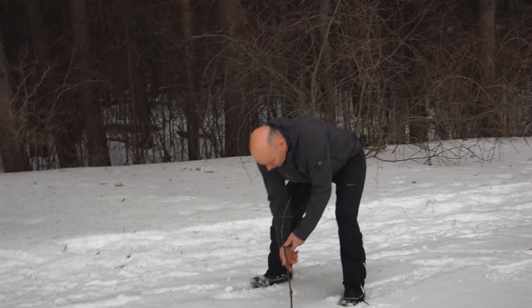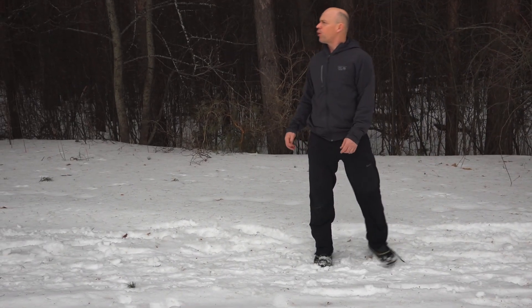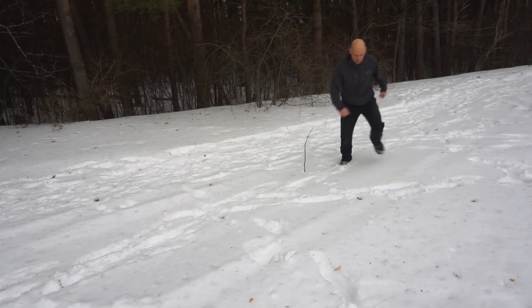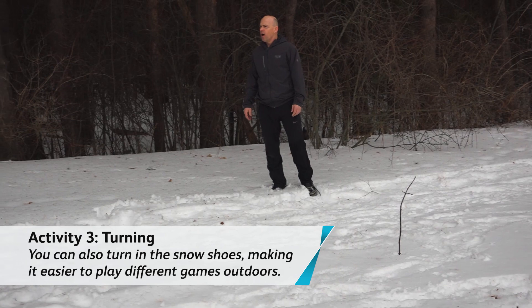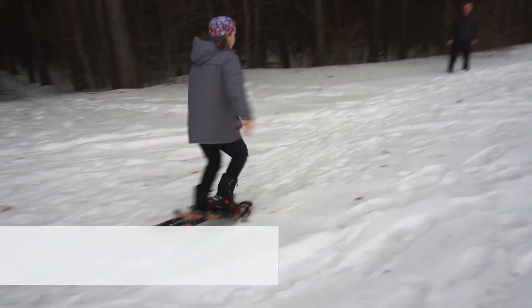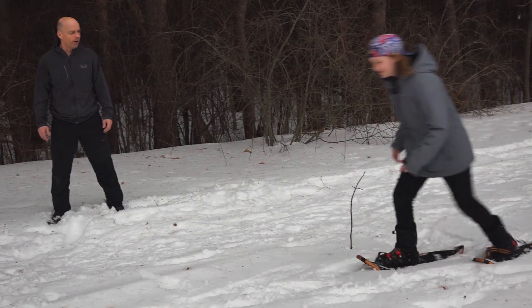All right, awesome. I'm going to put this stick right here. What I want you guys to do is come around and pivot. What's important to remember when you're actually turning around is to make sure that you keep it wide so you don't step over your snowshoes and back. Nice and wide, good. Very nice — turn around there you go, nice and wide, awesome.